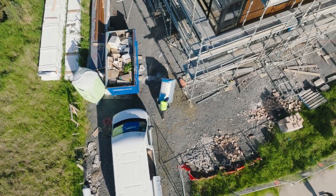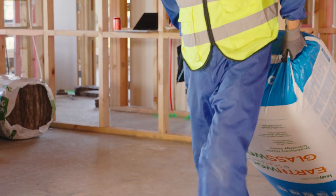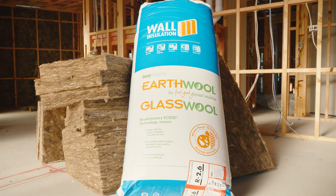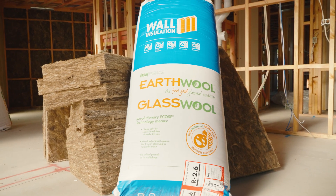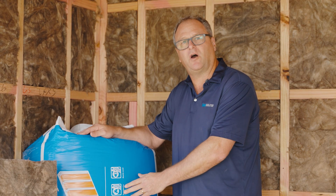The H1 regulations are changing, requiring higher R values in the walls. We're here today to install R2.6 wall insulation. Earthwool glass wool R2.6 can be used to achieve the higher performance required in H1 regulations.